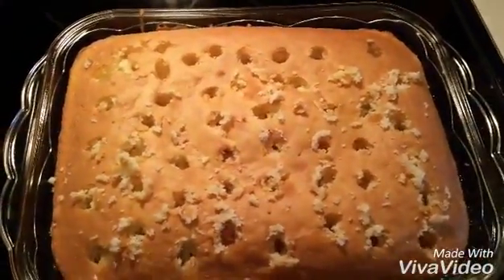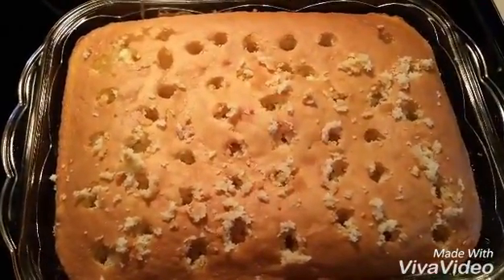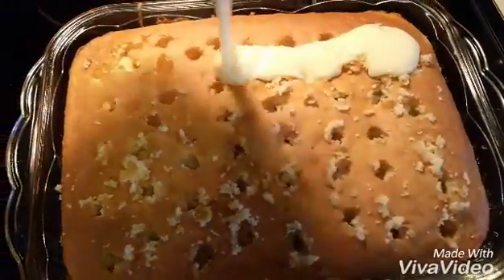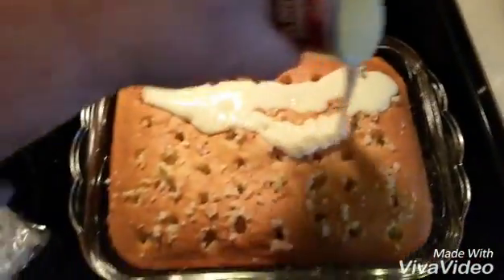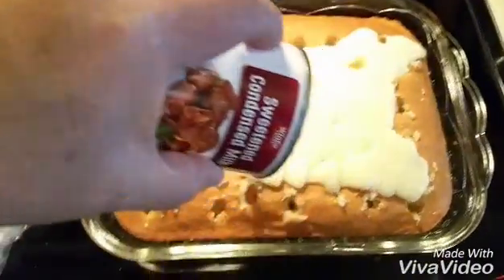The cake is done and cooled. I went ahead and used the back end of a wooden spoon and punched holes in there so it could breathe. I'm going to pour the sweetened condensed milk over the cake and let it soak up into the holes and make it nice and gooey and yummy.